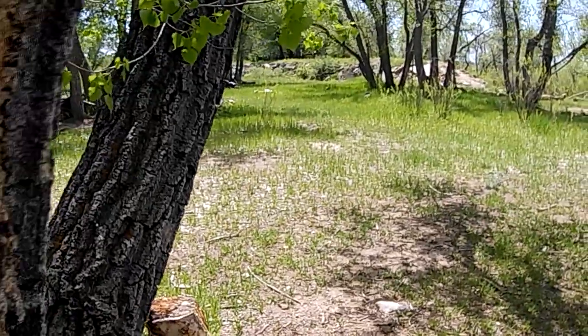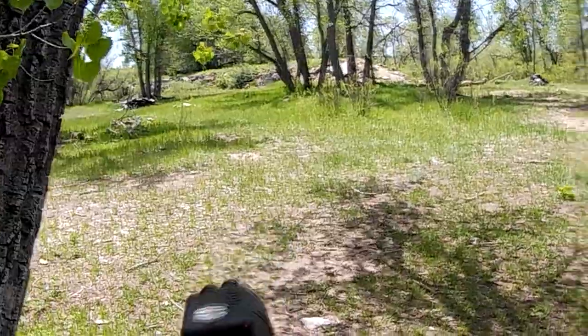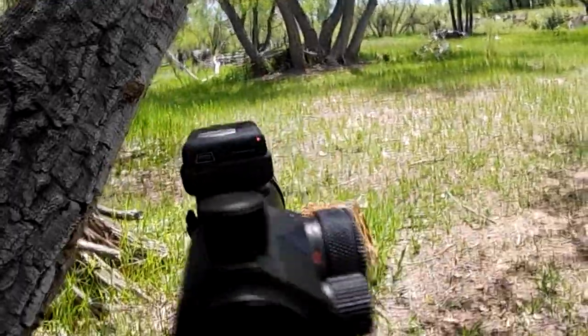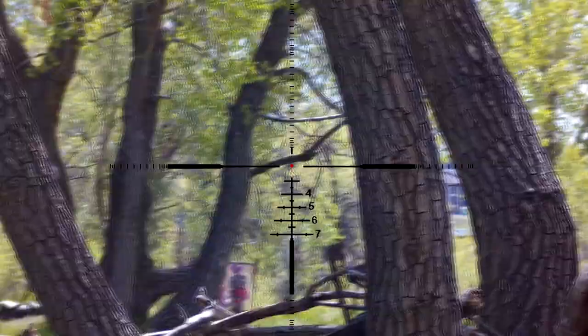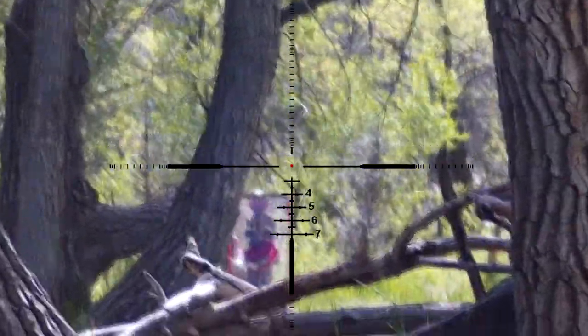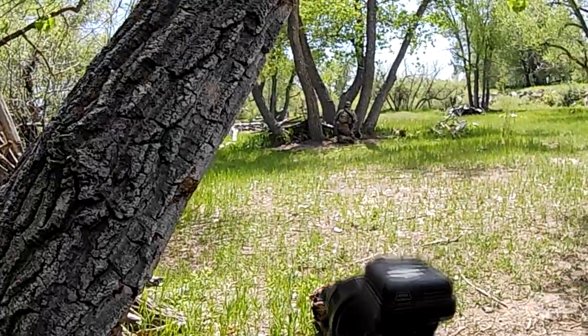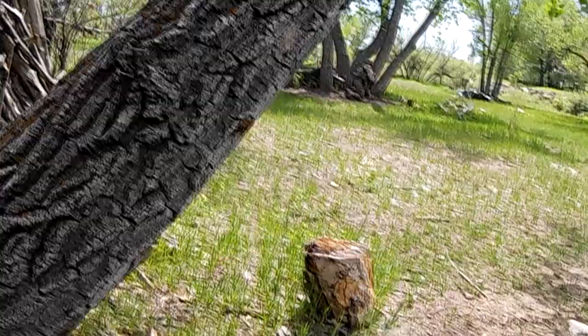Move up to that area in front of you. I want to get an advantageous spot. I'm moving up — cross it. At this point of the game, I am adjusting the hop-up to make sure that Nightmare can be as effective as possible on the field.